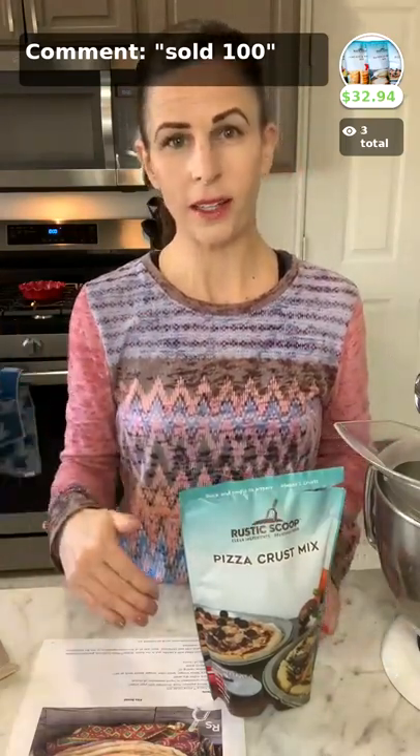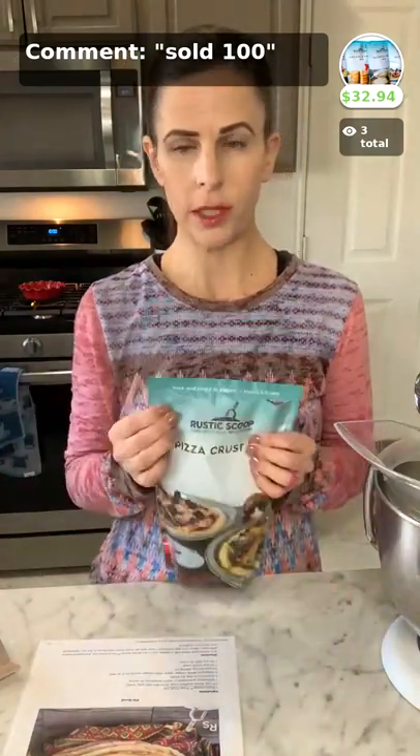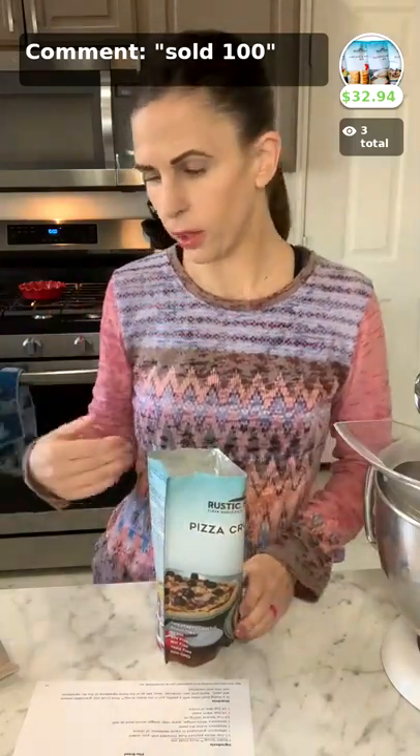We're going to hop right in this morning. If you have questions, let us know in the comment section. I will do my best to answer any questions that you may have, and if I do not get to them, I will come back at the end and answer them in the text box. So we're going to start with our pizza crust mix. This is gluten-free, top nine allergen-free, and it's vegan as well — we give options for vegan also.